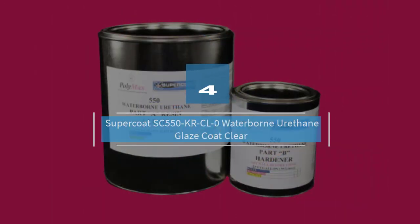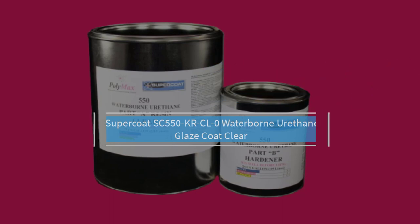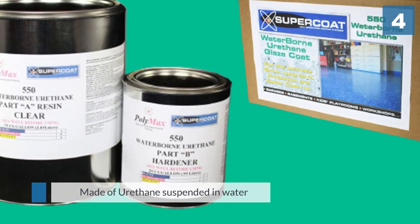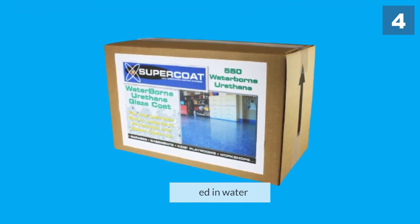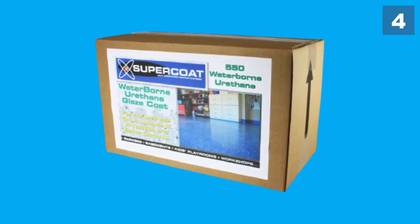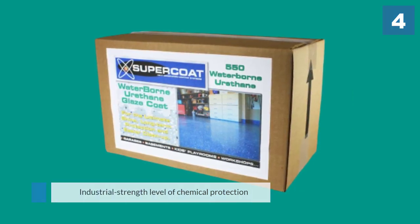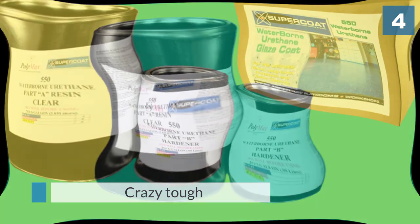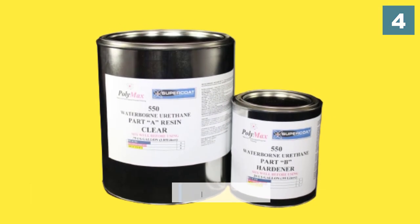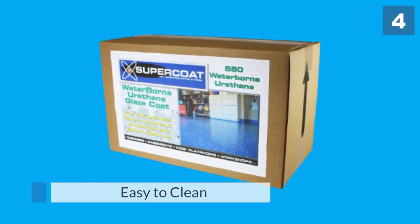Number four: Supercoat SC 550 KRCL Zero Waterborne Urethane Glaze Coat Clear. This product is made of urethane suspended in water. You will in fact be getting an industrial strength level of chemical protection here, so if you want to protect your floor from spillages, you won't find much better protection out there. It's also crazy tough to really help your existing epoxy flooring face up to wear and tear in a big way. That level of protection is not going to come cheap — this is a premium product with the price tag to match. Expect to drop around a hundred bucks per gallon.